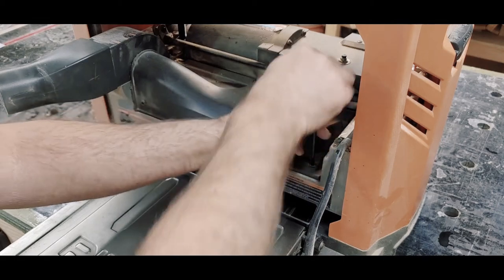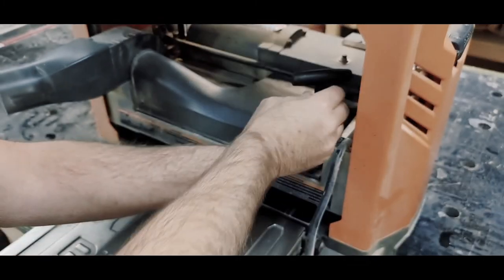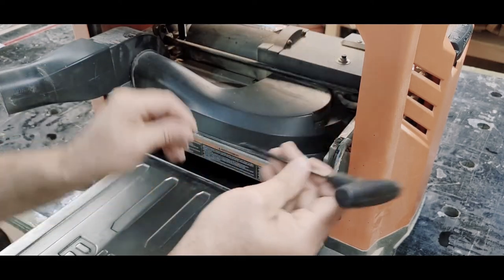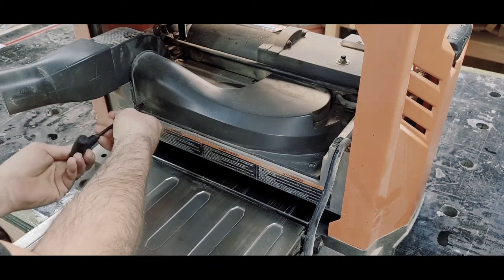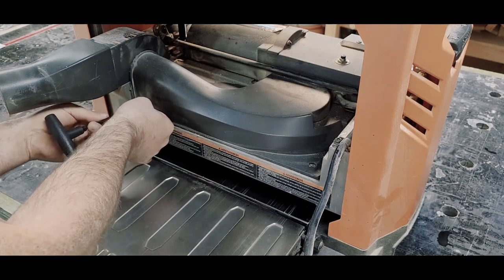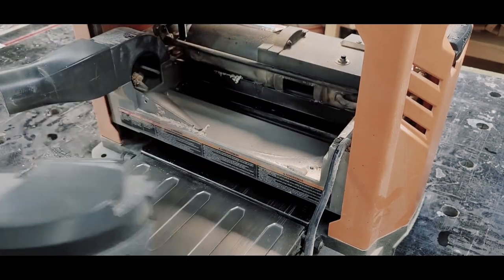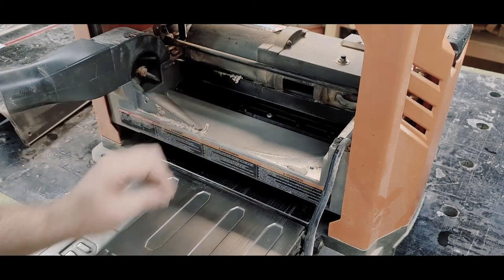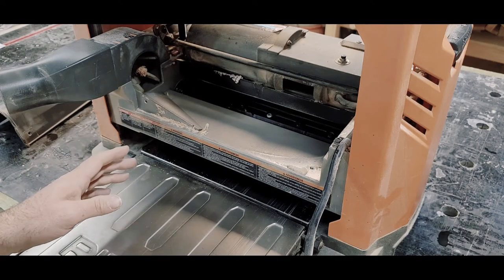You have to take this screw out to uncover the blades. A tip while unscrewing: changing your blades is something you want to do while your planer is cold. You don't want to run a bunch of material through it and then decide to change blades, because of thermal expansion — when that happens your screws swell up and they can snap off. So definitely do this when it's cold.